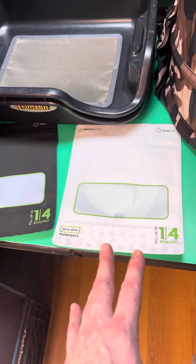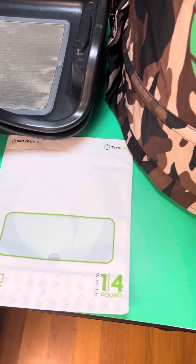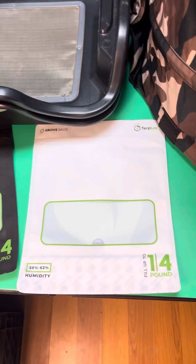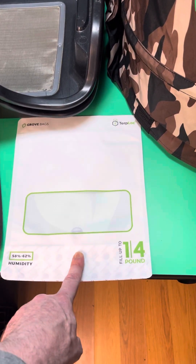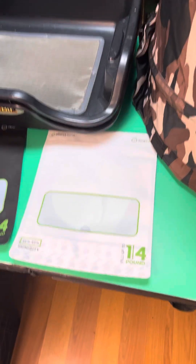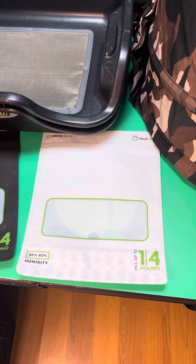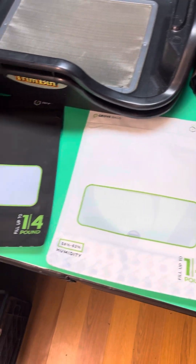After the buds are done and I get all the kief I want, into the Grove Bags they go. Another great product — this is my favorite size and style Grove Bag. These are the quarter-pound velvet matte soft-touch finish. I've been using these for about three years and I'm not changing anytime soon. No burping, and I get a great cure every time.